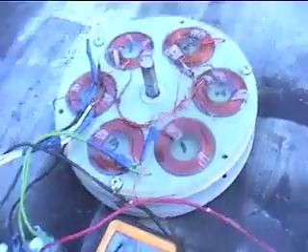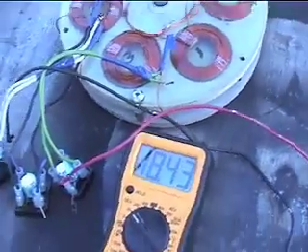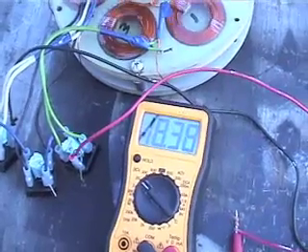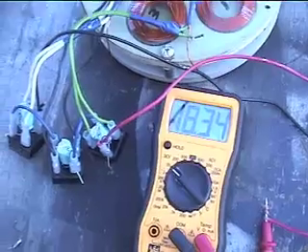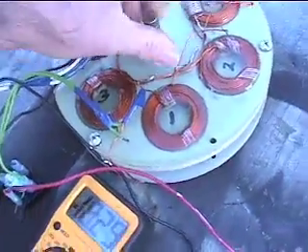I put a drill on that and spun it up to about — the drill was rated at 400 RPM, I don't think it was going 400, probably 300 — and I had this up to 78 volts. So just even a little unit like this can do quite a lot.